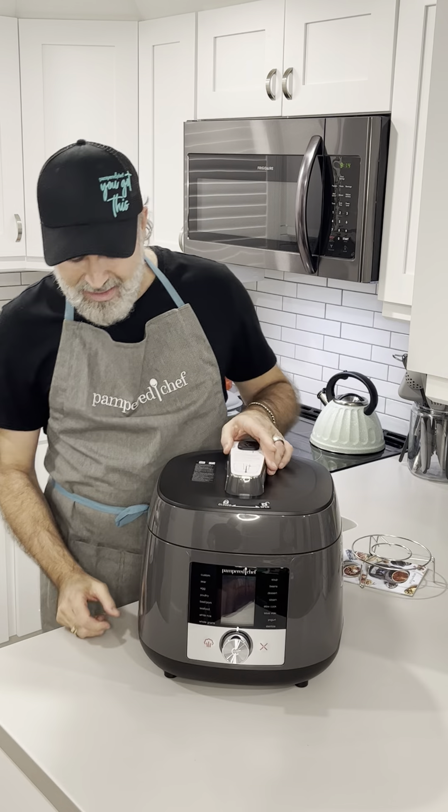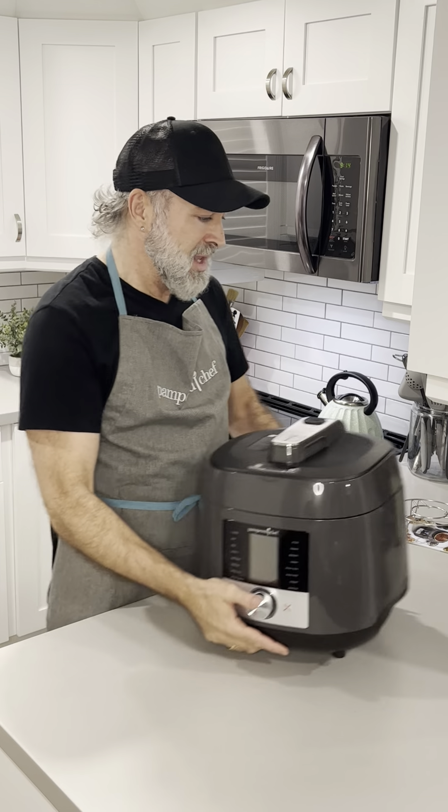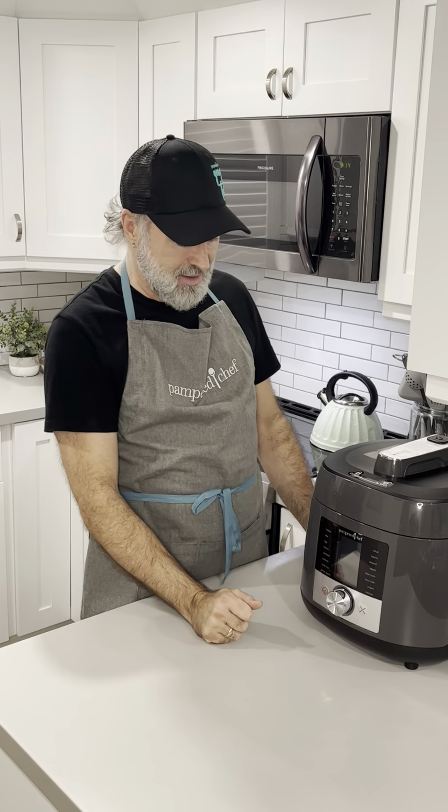I also love to show you this — I've gotten rid of a couple of appliances because they didn't clear my countertop or fit in my cabinets. This fits beautifully right underneath the countertop. You can slide it out, cook, do your quick release, let the steam off, and you are good to go.